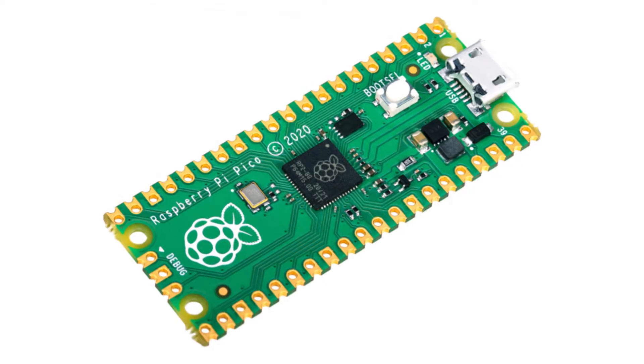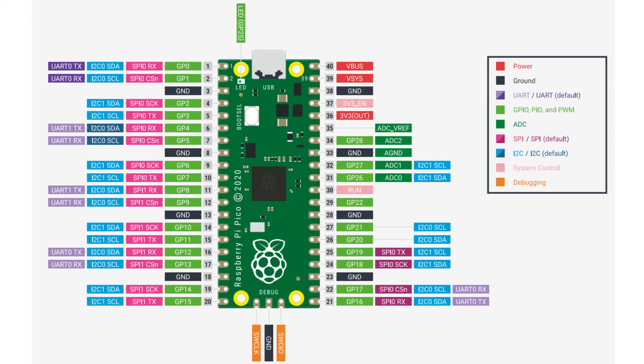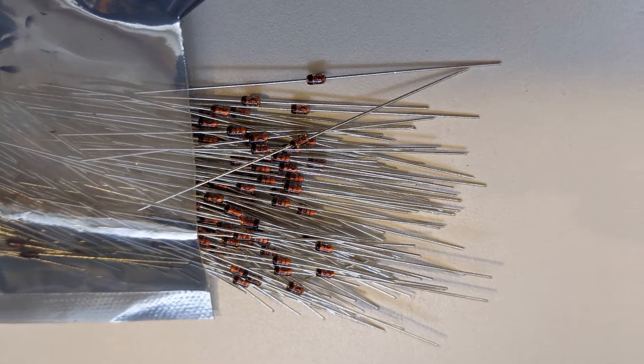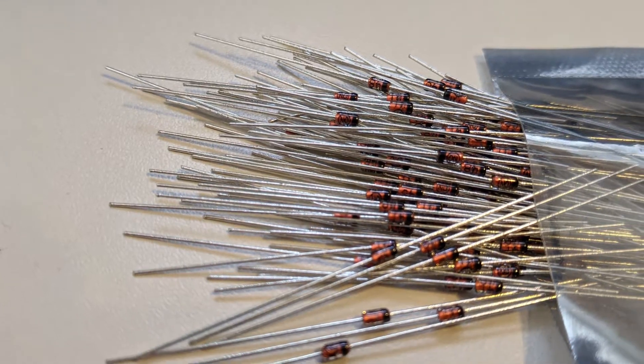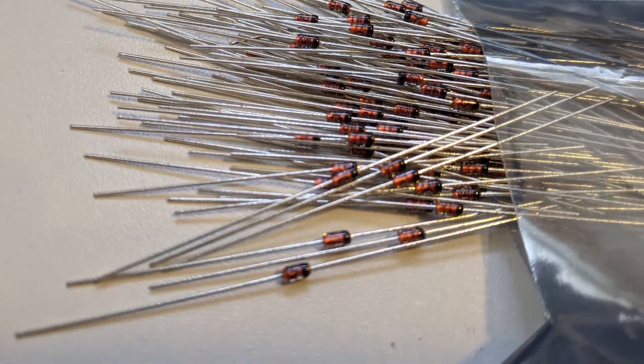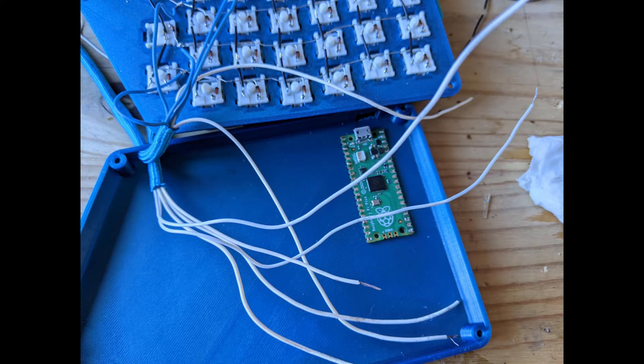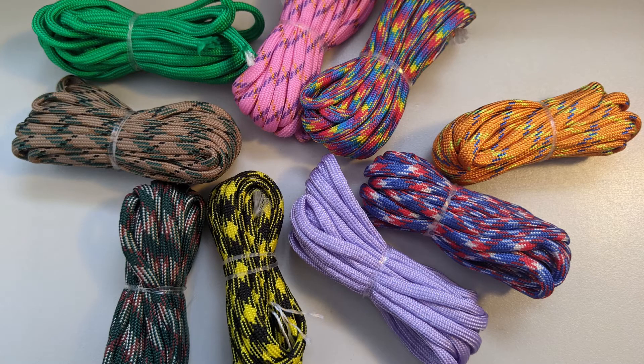Microcontroller: I use the relatively new Pi Pico. If you can get one, they're a little less than £4. Diodes, so that you can press multiple keys at once — these were £4 for 250, of which I'll be using about 70. A nice build would have fancy cables with plugs and sockets; I just used some old wire that I had knocking about, and I sheathed the cables with paracord. I've got about 30 metres of assorted patterns for £7.